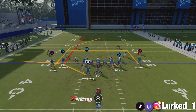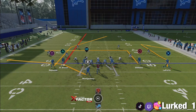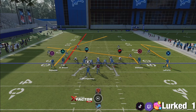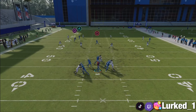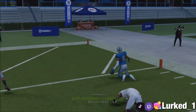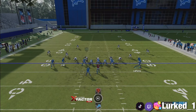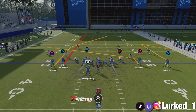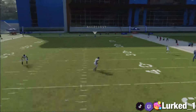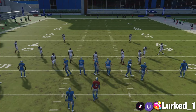Working out of the Flood again against a Cover 4 shell drop. Just do the same setup as before: put triangle on a streak, motion out your receiver, put circle on a slant, block your running back, double team that outside guy, and slide protect to the left. If you pay attention with the square receiver, it's going to take a little bit longer for him to clear, but you're going to have a lot more time against Cover 4. If you wait a little bit longer, this can actually be a touchdown. Reynolds is just slow — if you have a fast enough receiver you don't have to wait long at all.